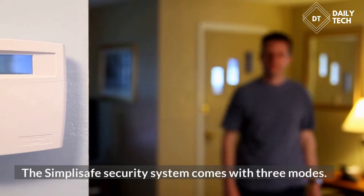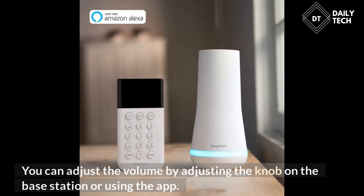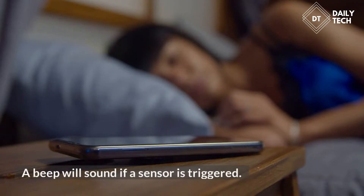The SimpliSafe security system comes with three modes. The first is the home mode, which activates the sensors on the doors and windows, while the second is the away mode, which is useful for testing the sensors. You can adjust the volume by adjusting the knob on the base station or using the app. A beep will sound if a sensor is triggered.